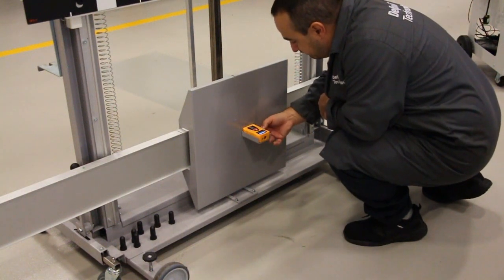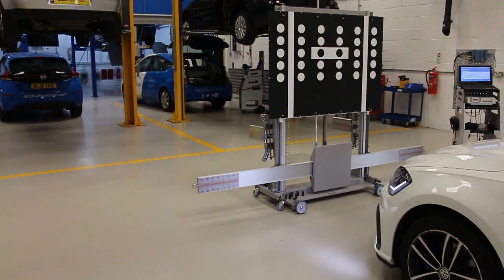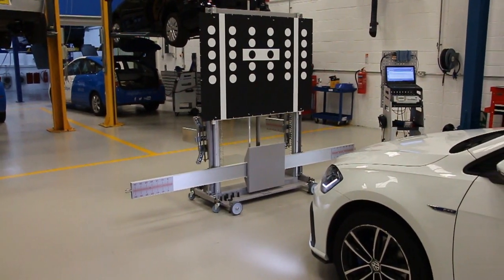If correct, remove the laser and guide holder. Now that's complete, it's time to calibrate.